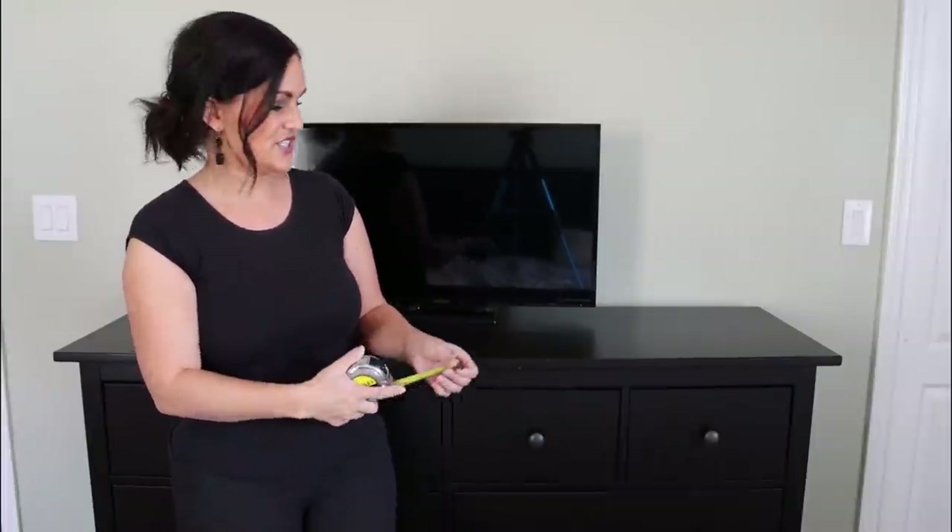We're going to renovate this in place in my bedroom, and I know that seems crazy, but I like to live life on the edge. I don't really want to haul it all the way downstairs and back up. I've got a couple of hacks to keep this as neat and clean as possible, because I don't want to make a mess in my bedroom.